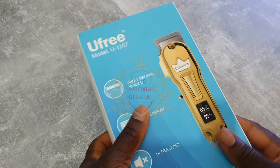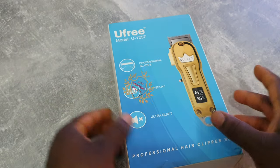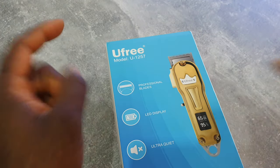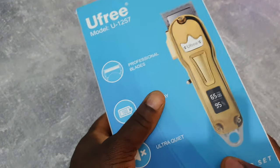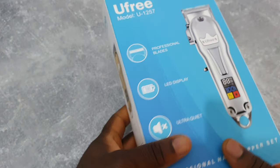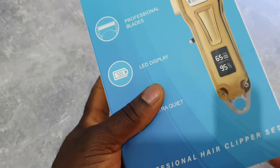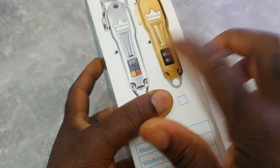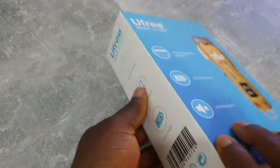Welcome to another episode. Today we got a U3, model number U1257 — it's a combo, a clipper and a trimmer. I don't really know why they never include a picture of the trimmer on the box. Charging time: three hours — one for the clipper, two and a half hours for the trimmer. So let's open it.